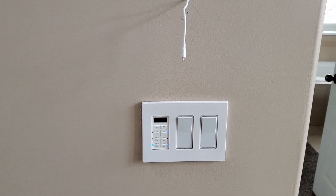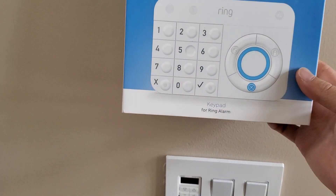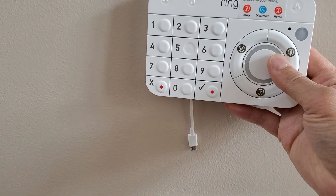Hi guys, today I am installing the ring keypad. I'm gonna mount it to the wall, to about right here. This is the ring keypad, I'm gonna put right here.